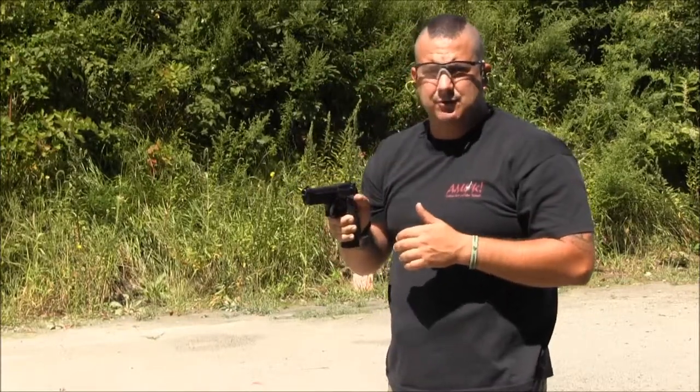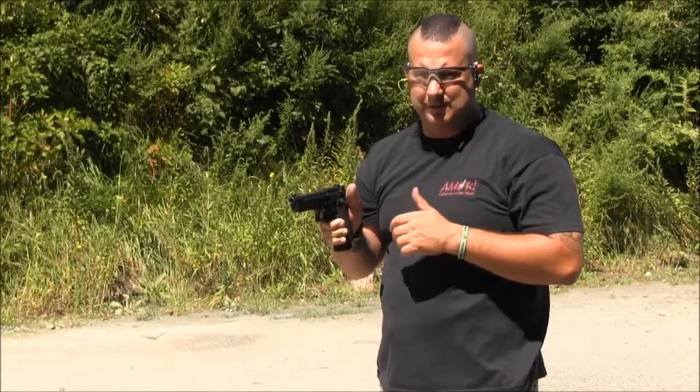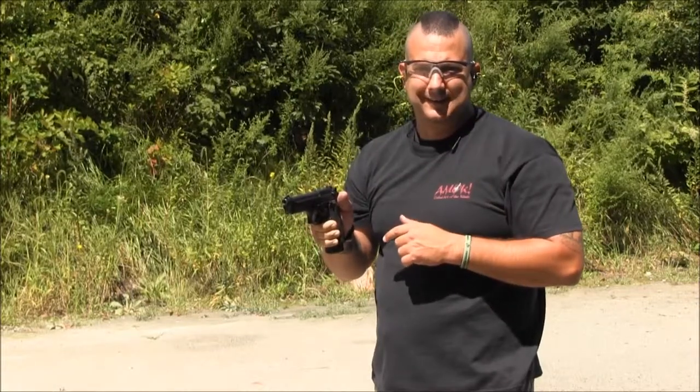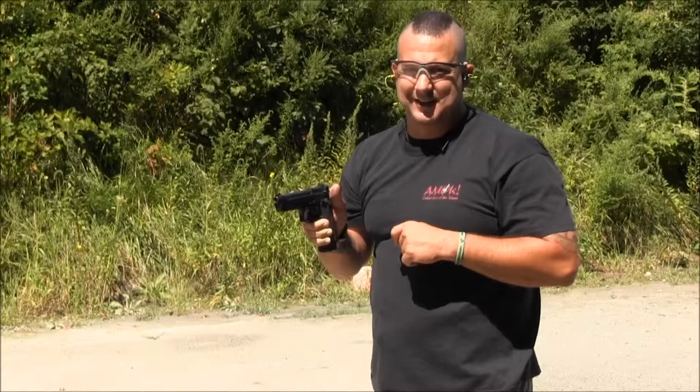Alright guys, if you have any more questions on that drill, by all means give me a shout at cruiseratrisk-taker.com. Stay safe out there. Keep training.